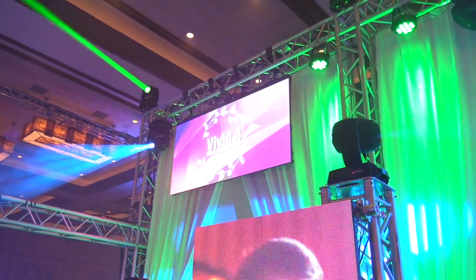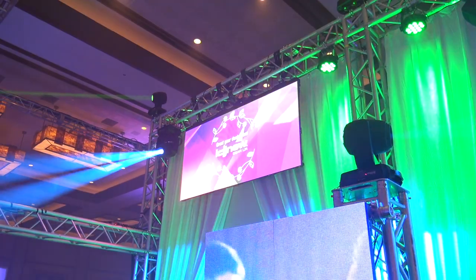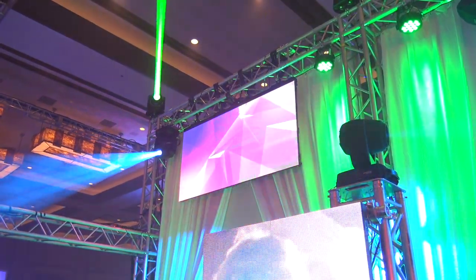Hey, we're at DJ Expo to check out some of the cool things here at the Chauvet DJ booth. We're going to check out some of the new Bluetooth lighting here, and I've got Alan from Chauvet. Alan, take us through some of those new lights.